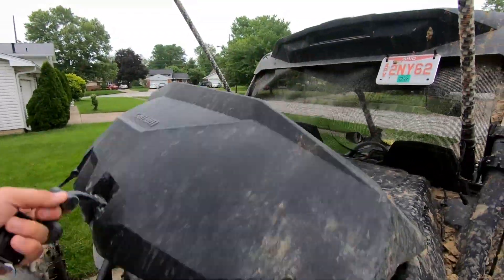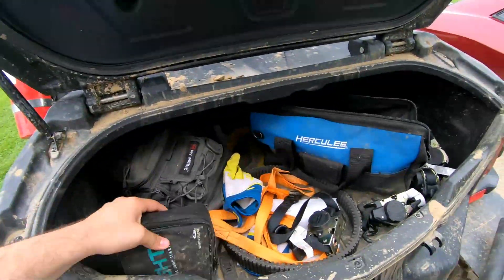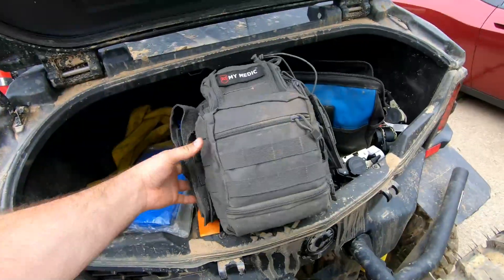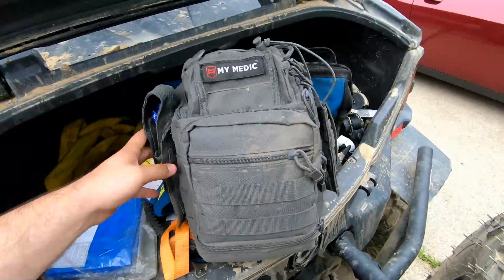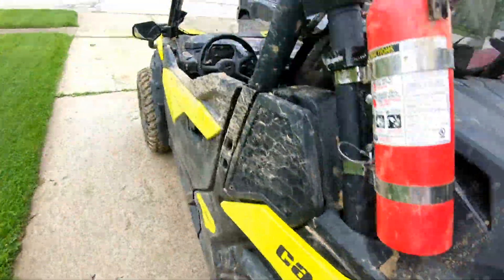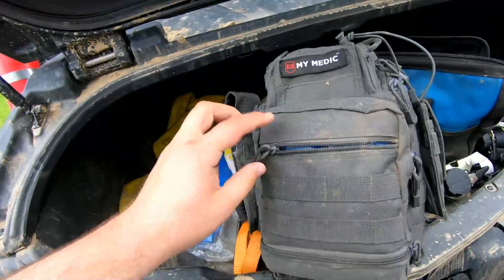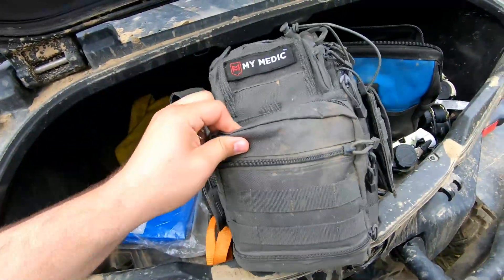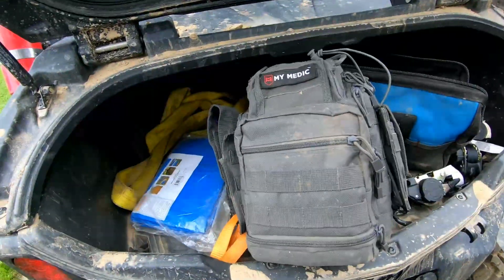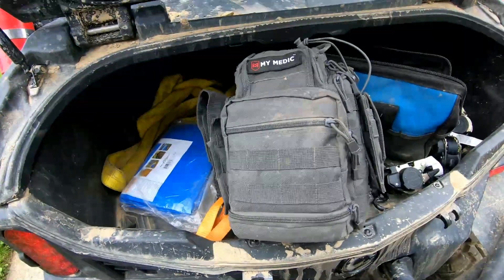Speaking of accidents, that brings me to our last top safety modification. It's not really exclusive to side-by-sides, but I think everyone should have a first-aid kit in their side-by-side, especially since you have the storage for one — whether it's your trunk, a husky box, or even the glove box. This one comes with pretty much everything you would ever need: it's got tourniquets, splints, band-aids, and quick clots. If you need it and it doesn't have it in here, then it probably doesn't exist.